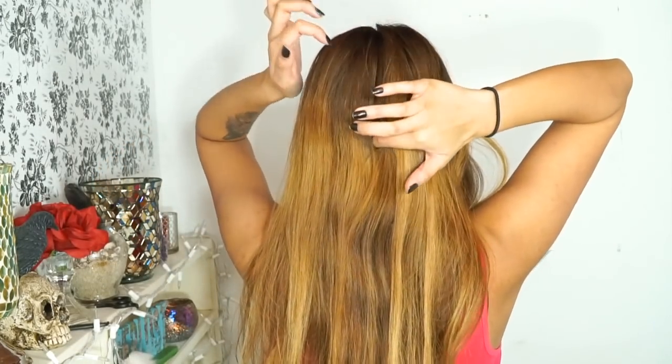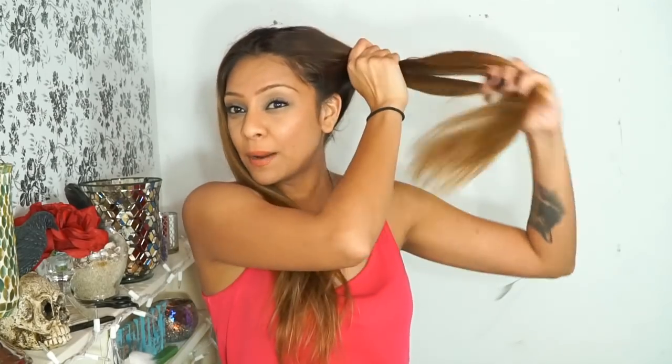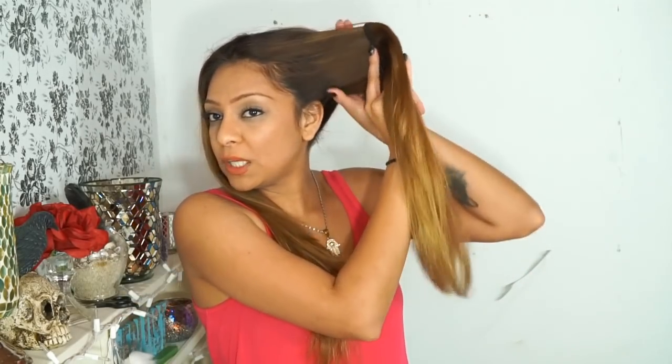Now that we're done with the face framing layers, take out that scrunchie and let the rest of your hair down. I run my finger through that part line I made in the beginning, all the way down the back. Today I'm going to do it a little differently — I'm going to take all my hair for a quicker way to cut layers. It's so long I just want a quick trim.